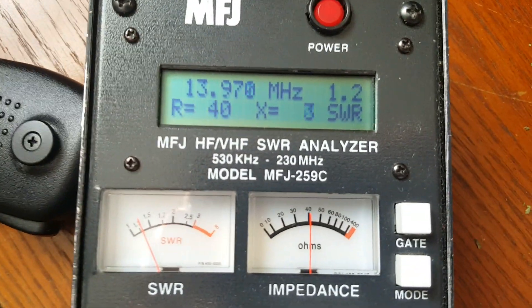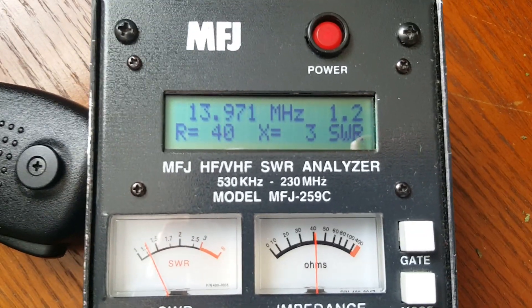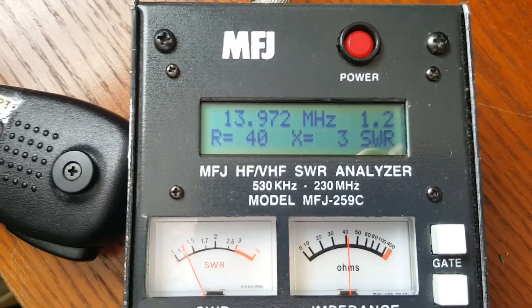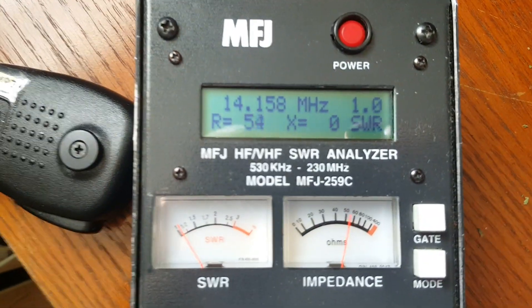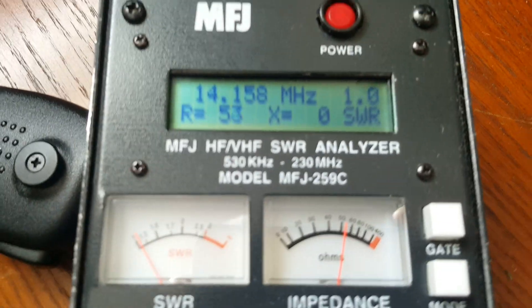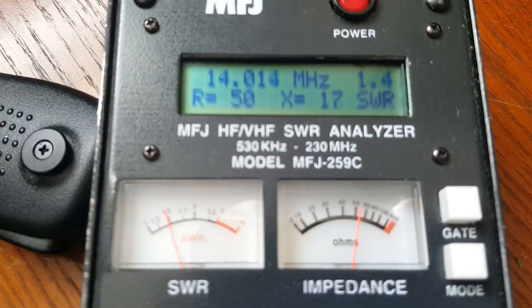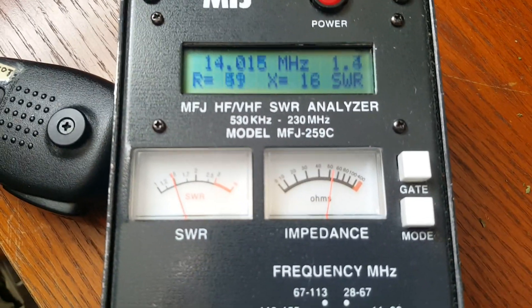I'm back on the 49-to-1 tap. Moving it to the 64-to-1 tap — the resonant frequency is now 14.158 megahertz. Bottom of the band: 1.4-to-1 SWR.